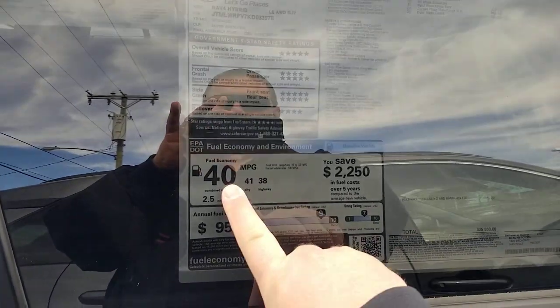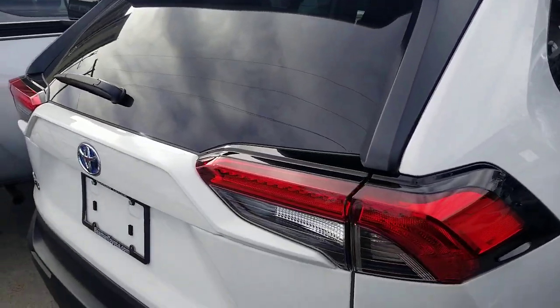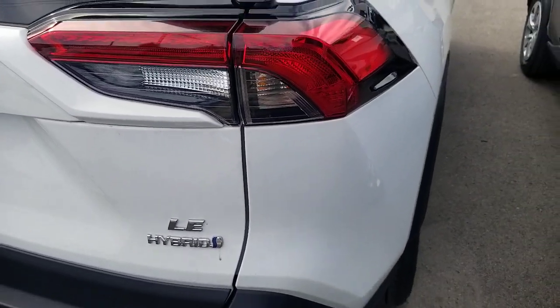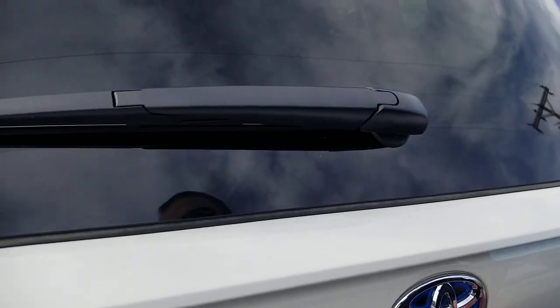Looking at the sticker here, I like to show people this: 40 combined, 38 highway, 41 city — on an SUV, that is amazing fuel economy. You can look at the back here. Toyota puts their badges on the back — LE and then hybrid. They'll also put hybrid on the side, and again your emblem is going to have your blue on it.